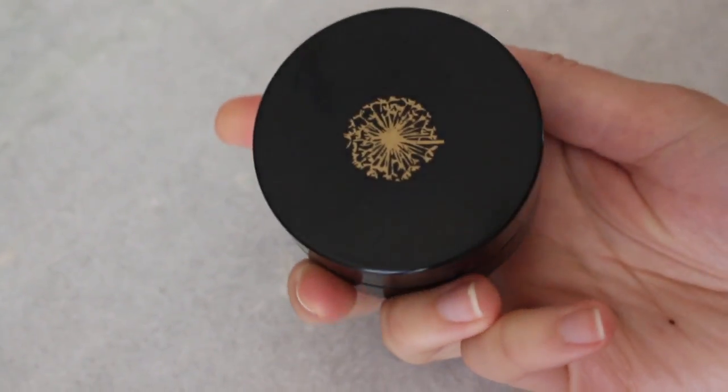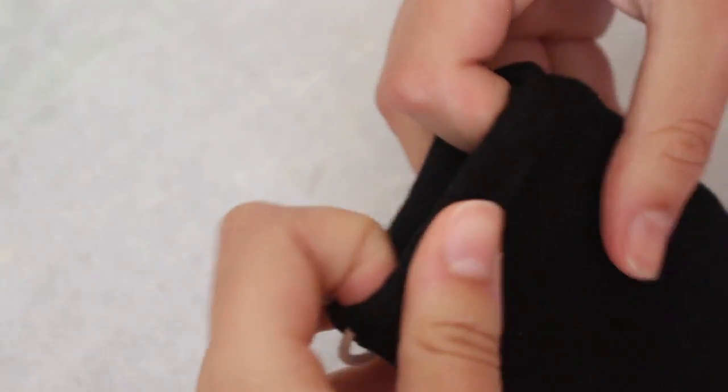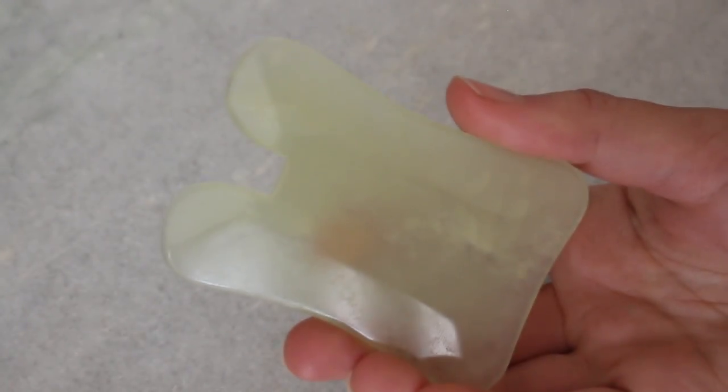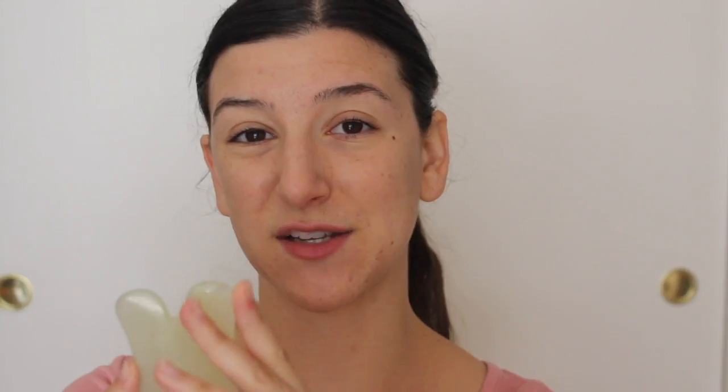This is very similar to my jade rolling routine. I might use a little more product with gua sha than facial rolling because you're definitely pulling a little bit more. The last thing you need is the actual gua sha tool — there are so many out there right now. I personally love this one, and everything will be linked down below. The routine I'm following was developed by a gua sha facialist who uses this specific tool, so I ended up purchasing it because I think it's a wonderful shape and you can do a lot with it.